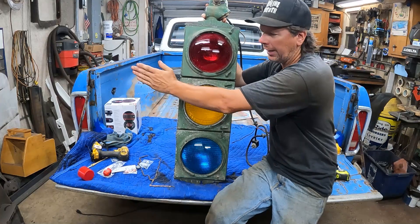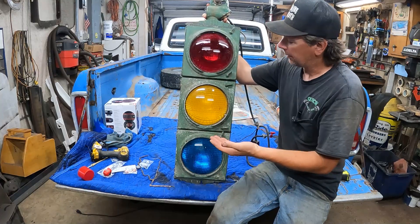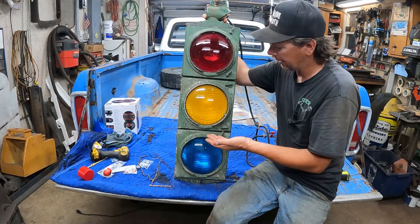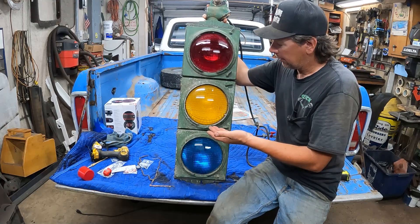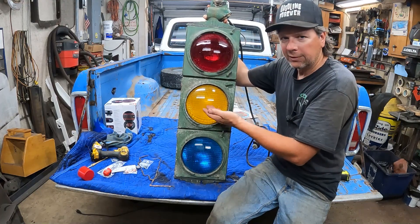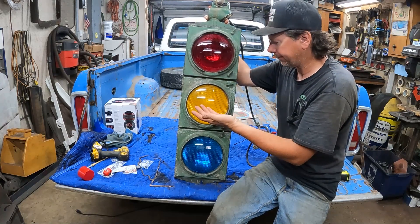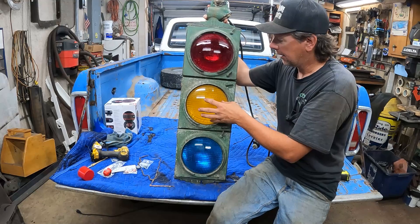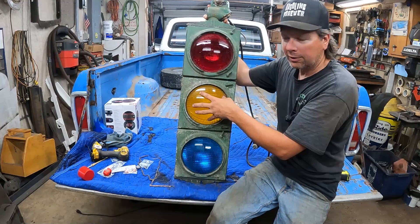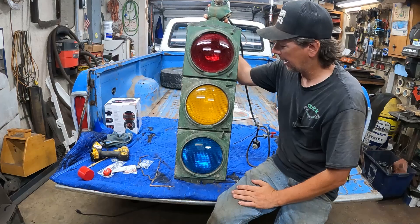Some of the early lights even had little flags that would stick out on the side saying go and stop, changing along with the light. As traffic grew and lights became more prevalent, it was decided that a warning signal between red and green would be useful. So in the early 1930s, the yellow warning light was added as a standard — signaling that the green is about to turn red. That's why we have the standard red, yellow, and green today.